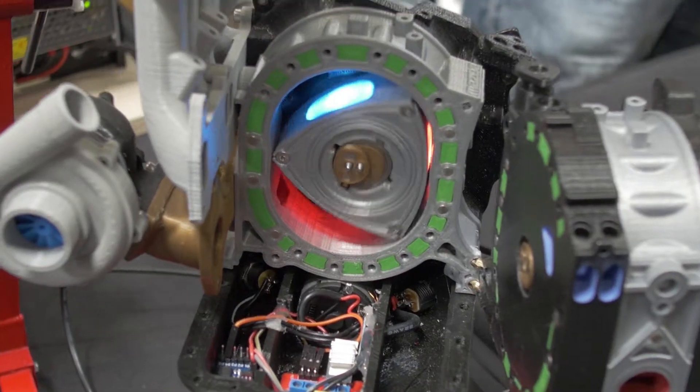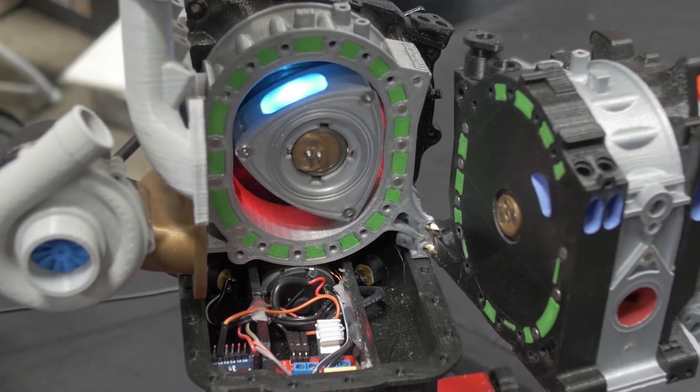What has been your favorite part of doing this project? I love the CAD part — sitting down and designing it and being able to see it before I print it. But being able to take the design, go to the printer, and have something tangible in my hands within a day and seeing it work after being designed is very cool.